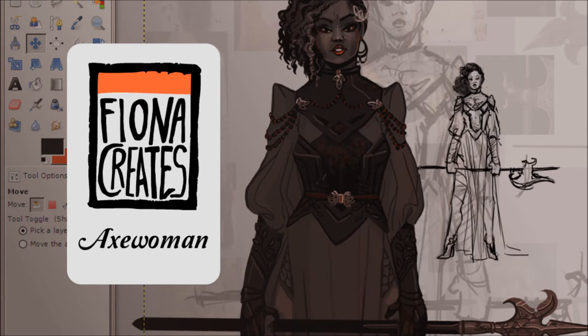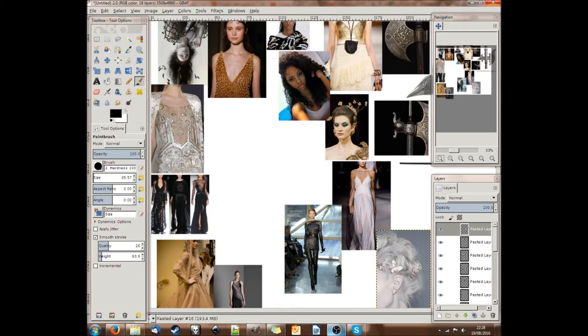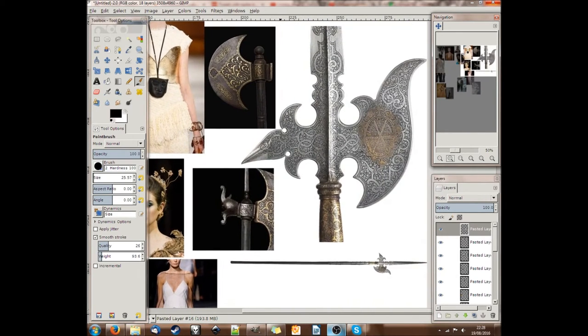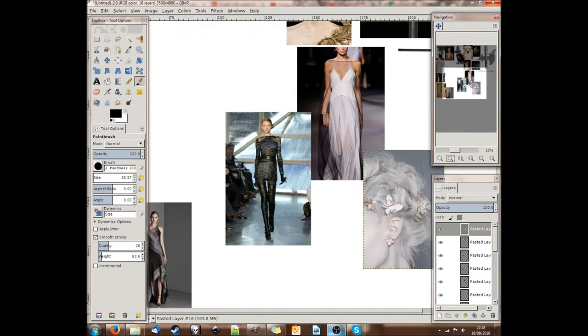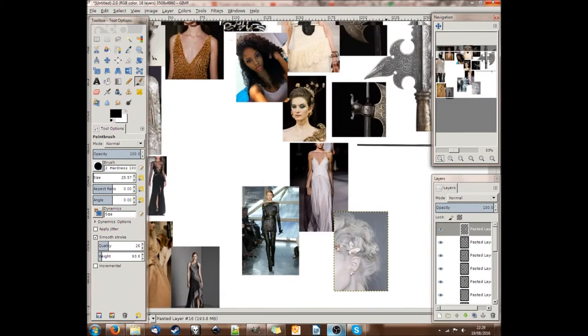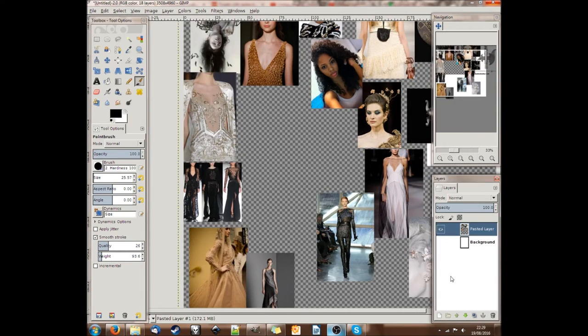Hi, I'm Fiona and this is yet another character design video by me, Fiona Creates. I never ever plan anything in my head — down that road leads to disappointment. I know roughly what I'm going to go for. In this case I wanted a very tall, sleek, dark character.